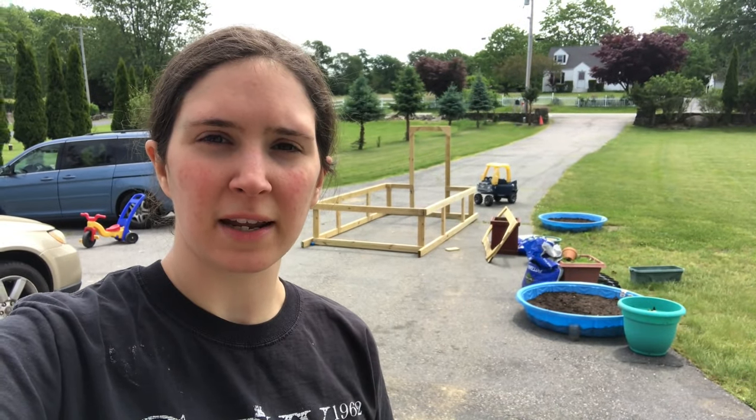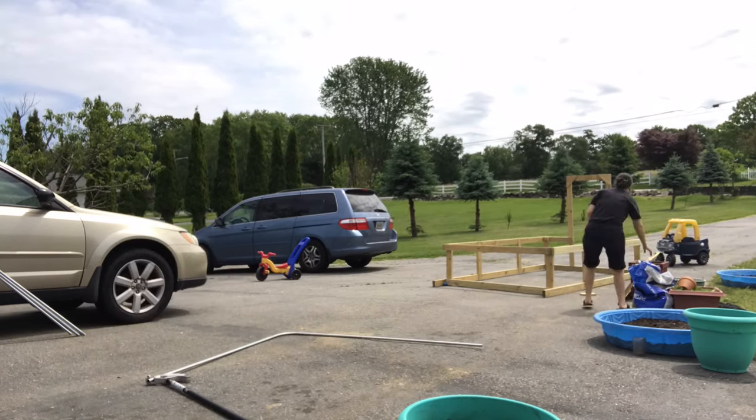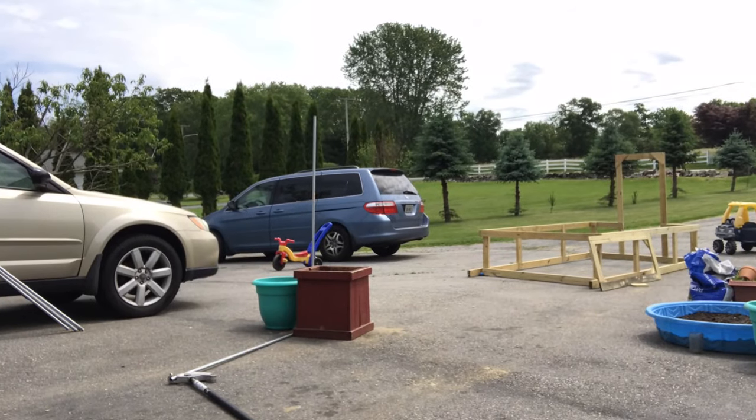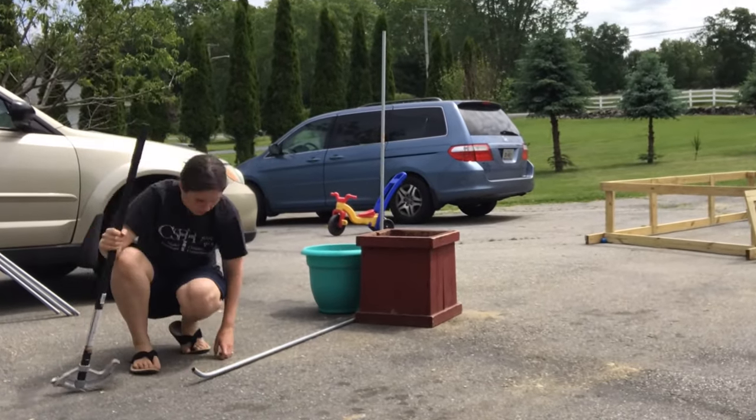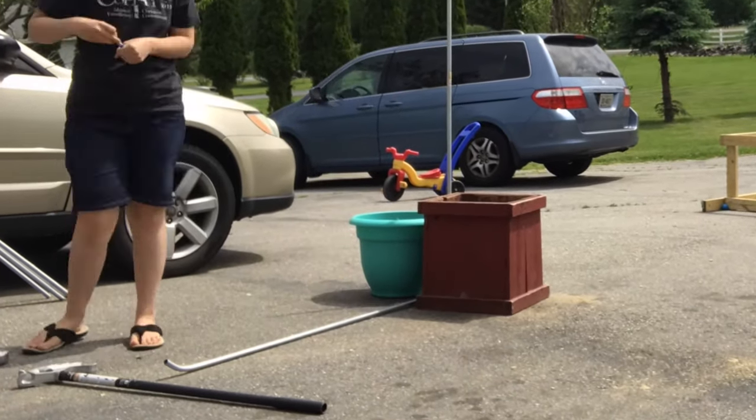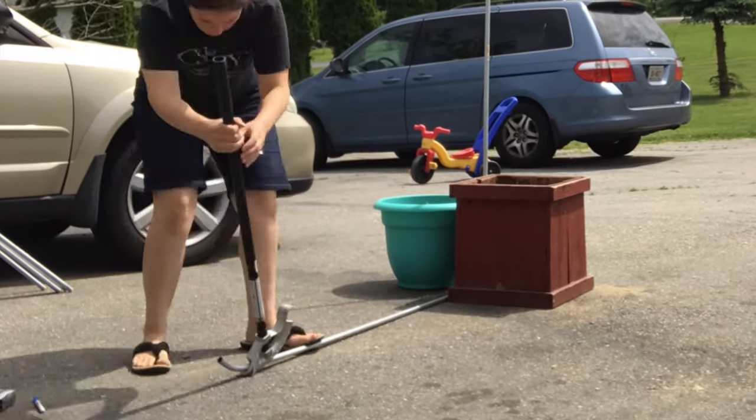Now we're going to bend the 45-degree angles into the conduit. I want to point out that at this point I am making a mistake, so don't do what I'm doing — I didn't make the 45-degree bend in the right spot. I did not measure five inches from the end; I was thinking it was going to be five inches to the bend, which is incorrect. Make sure you measure five inches from the end of your pipe. I didn't build the jig recommended in the book — I just used some planters on either side of the pipe to hold it in place, and that worked great.